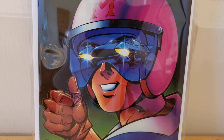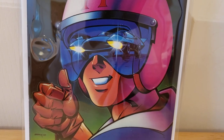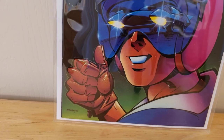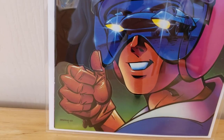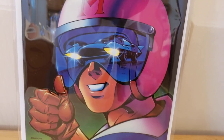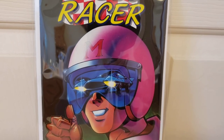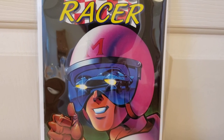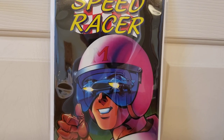They did a good drawing of him there. He's got his racing glove on, driving glove. Let me know if you guys know about Speed Racer — if you grew up watching him, if you like the cartoon, if you don't like the cartoon.